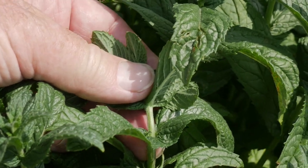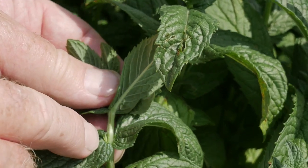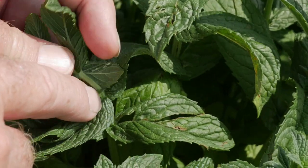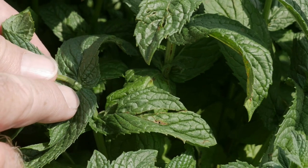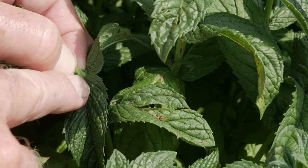That's because if you look at the leaves, at the node where the leaves are coming out of the stem, there are other little tiny leaves just waiting to grow into new stems and branches.